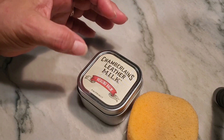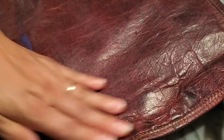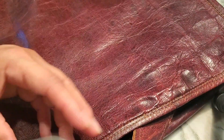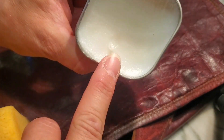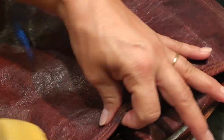So this is Leather Milk, and I have a little leather bag here to show you what it looks like on it. You can tell it's got some cracks in it. I'm going to open up the product — it is kind of a waxy consistency, very oily, and it does not take a whole lot. Take your sponge and rub off any extra.